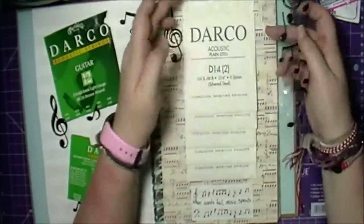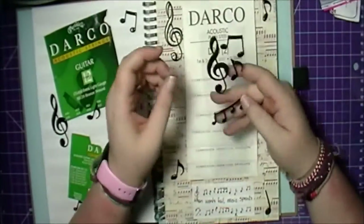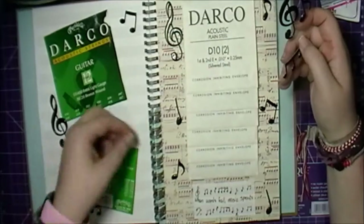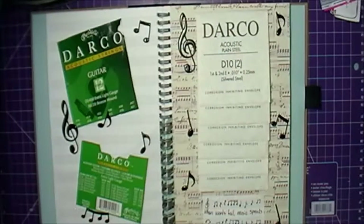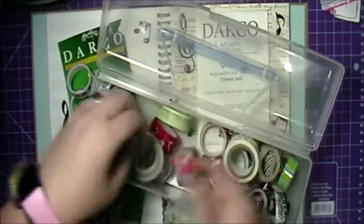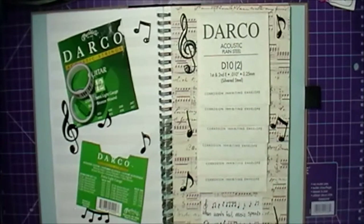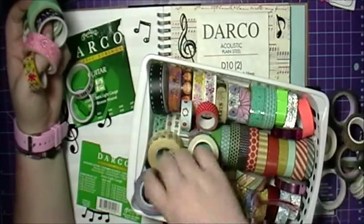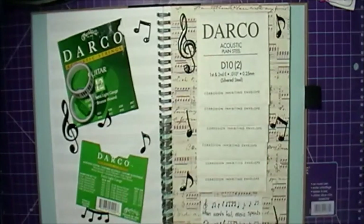Here I'm going in with my music stickers — these are the only music stickers I have. I thought I had quite a bit more but sadly I don't, so I might be going on a hunt for some music stickers to add to my collection.